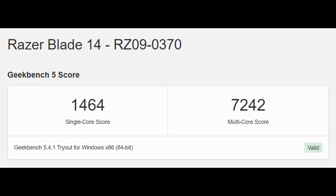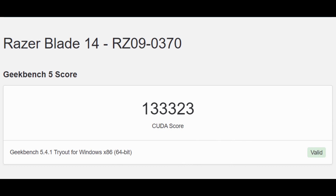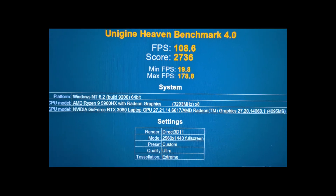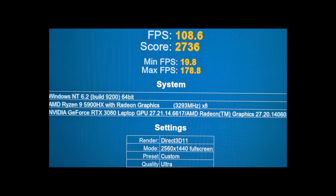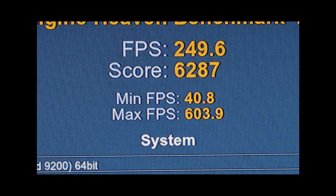Let's take a look at benchmarks. Going into Geekbench 5, we have a 1,464 single-core and a 7,242 multi-core. The CUDA score was massive at 133K. This is where things get fuzzy — Unigine had this at only 108 FPS with a score of only 2,700. However, when I used an external display, the FPS and score got drastically higher.